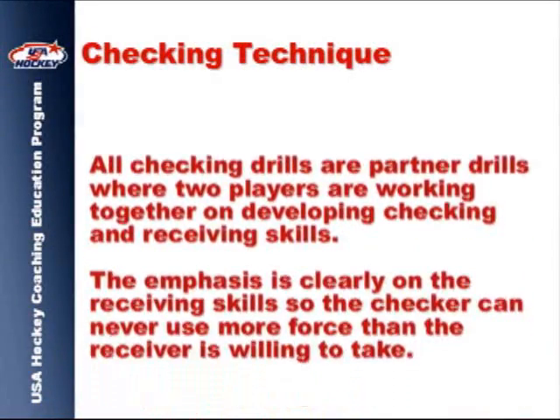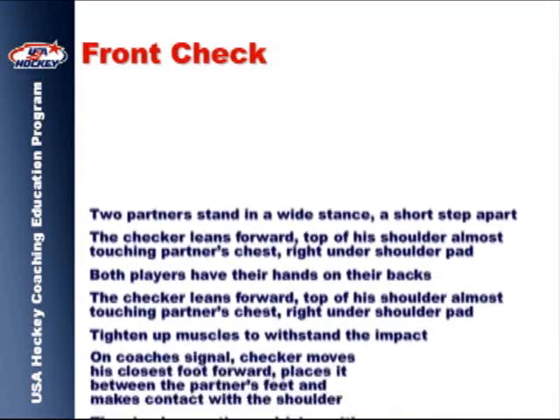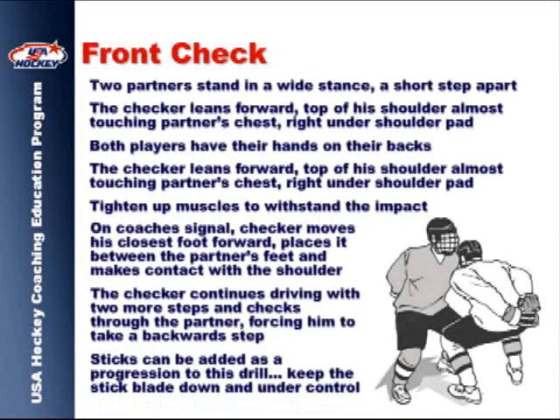As we move into the checking technique section, it is important for coaches to remind their players that this is a learning situation and that they should never use more force in the drills than their partner is willing to receive. This first drill demonstrates the basic front check technique and is outlined in the accompanying text.